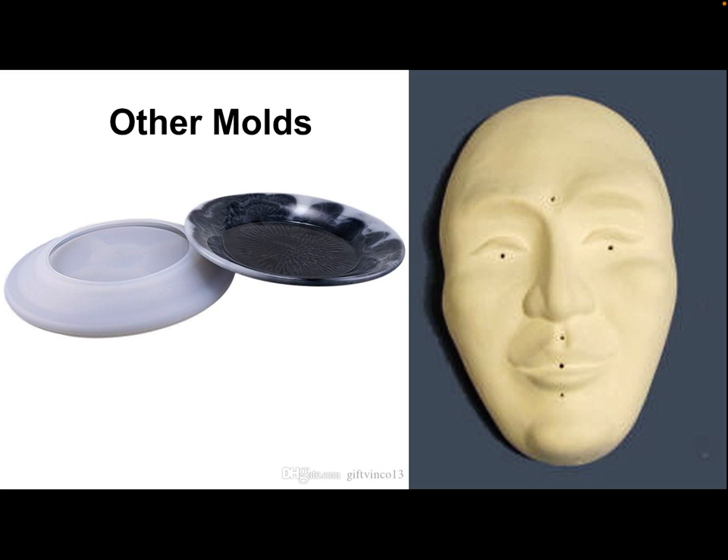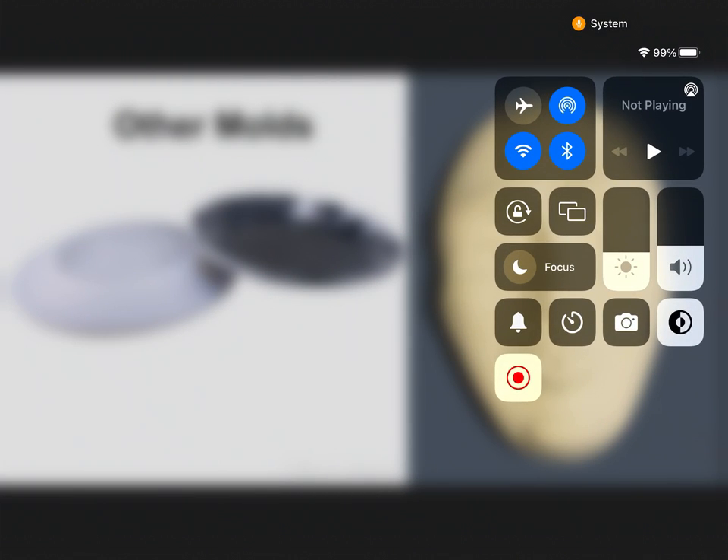That is all for the terms I want you to know about in pottery and ceramics.